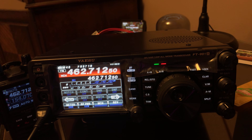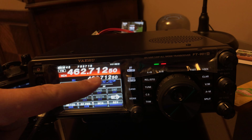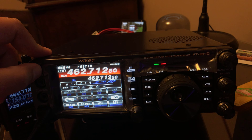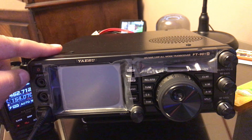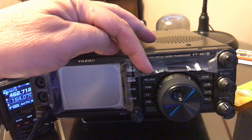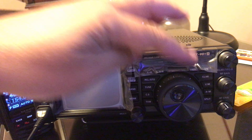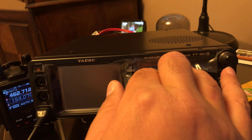So how can you transmit out of band UHF or VHF? What you want to do is set your frequency to what you want to use, then power the radio down. Then go into service mode — to get into service mode, you're going to press the A, B, A-equals-B, A, B, and FAST buttons while you power the radio up.